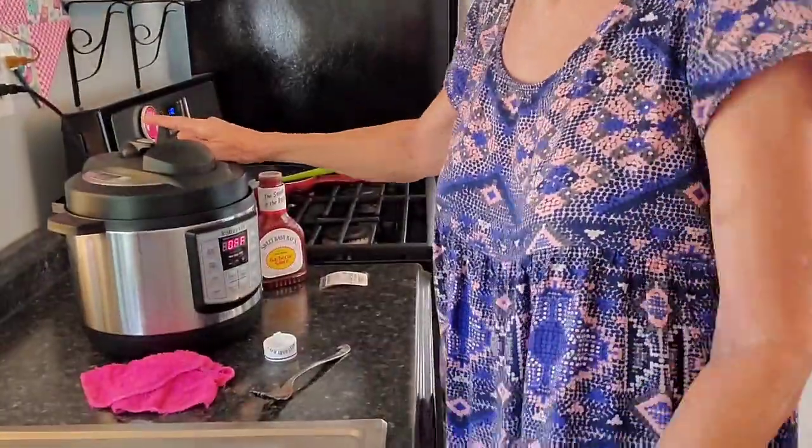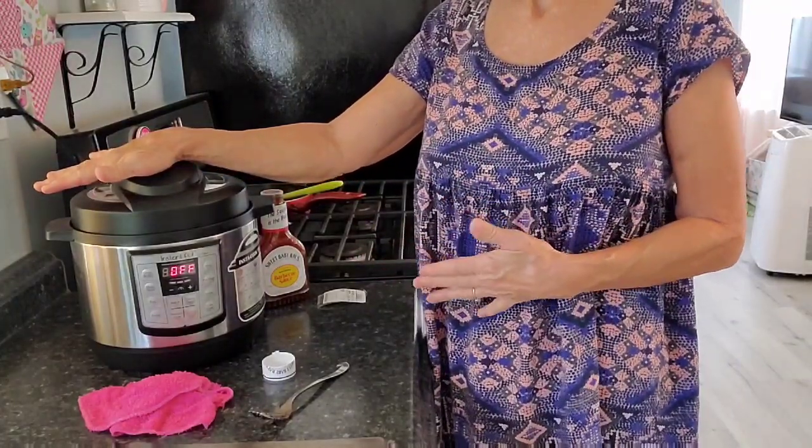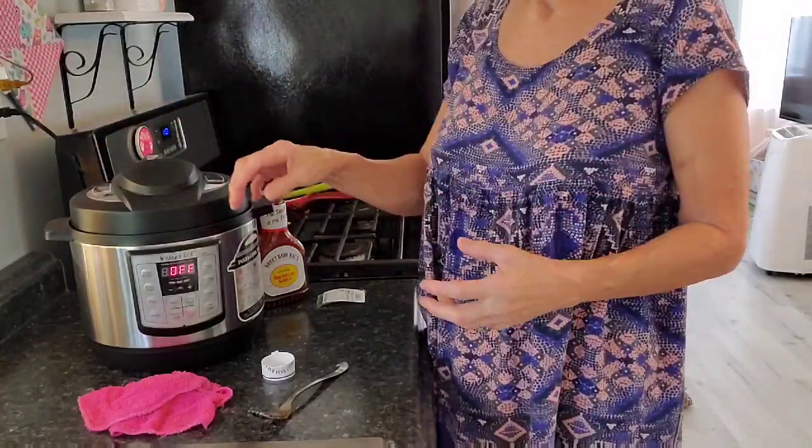It is really easy to seal the lid — you want to have your little knob on top set correctly. I'm not going to cook these chops for seven minutes; I'm going to cook them for five, and if they need more I can do that, because they're also doing a five-minute natural release so they'll continue to cook. And the worst thing you can do for pork chops — and I know this from cooking hundreds and hundreds of meals — is how easy it is to overcook pork.